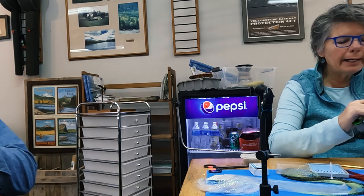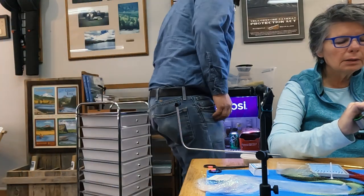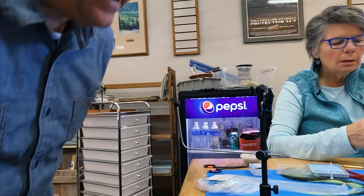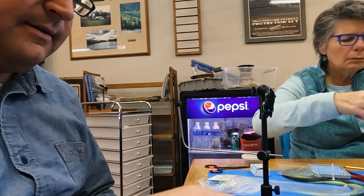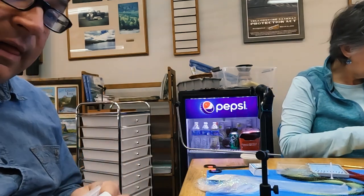Allow the tension of the thread to pull the flashabou up onto the top. In the meantime I'm going to load up some pupa hooks with tungsten beads for our next fly. We're going to do a dry fly version too. This next one is good — I thought about putting it on next week when we're doing blue-wing olives.